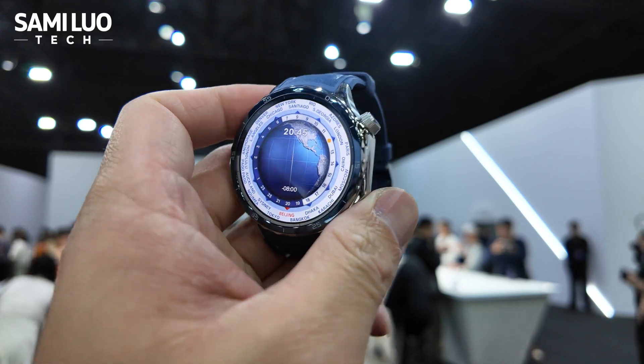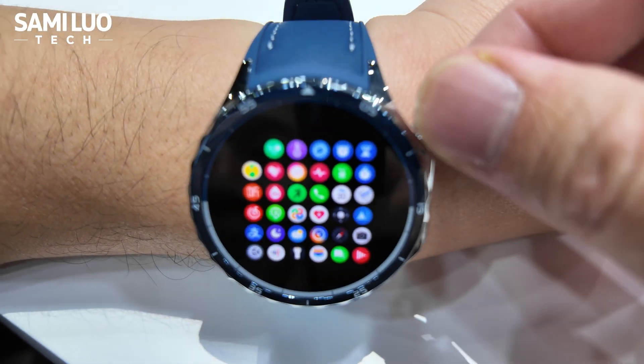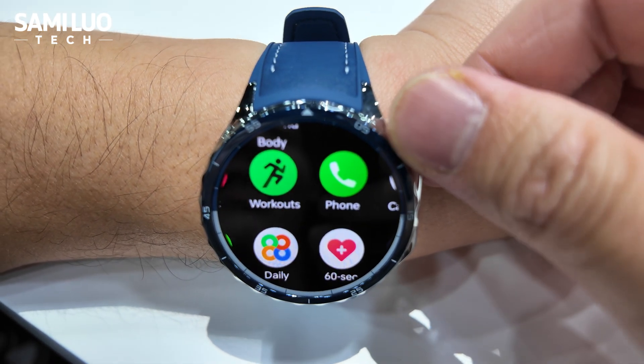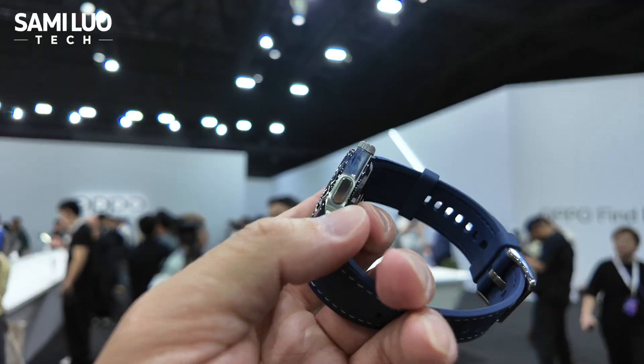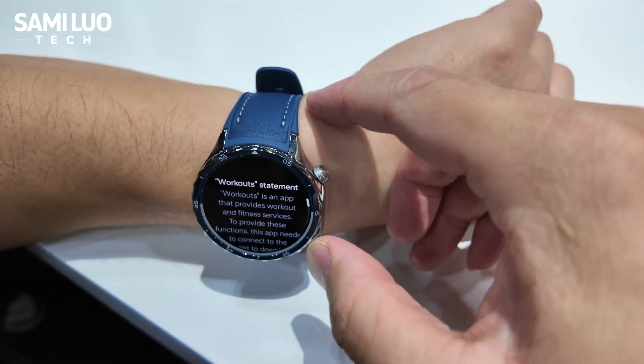Super smooth. I'm going to show you a little bit later when different apps are on the screen. And when you crank it, it's just super, super smooth. And there is a button here — that's the workout button, also for the ECG.